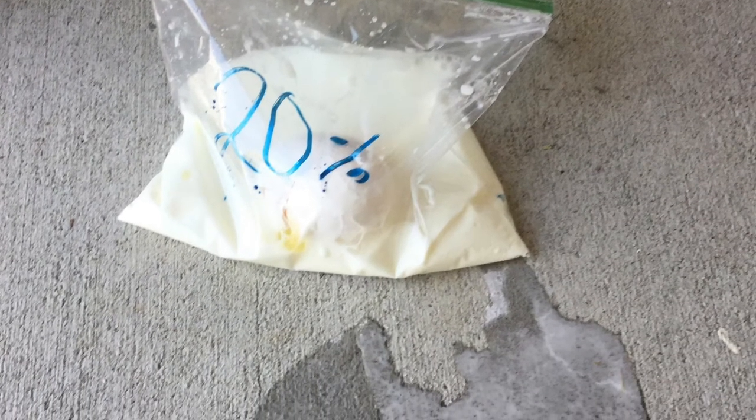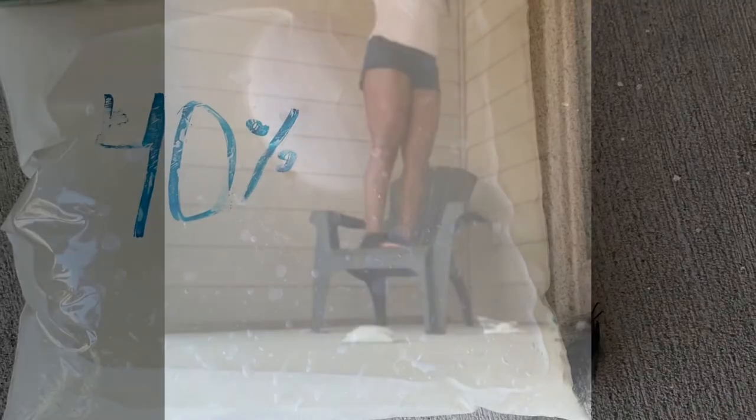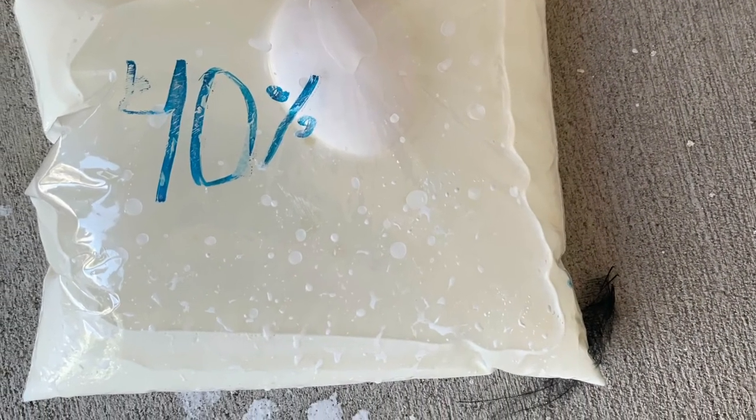Next we have 40%. This egg was protected by the 40% of water and cornstarch mixed together.